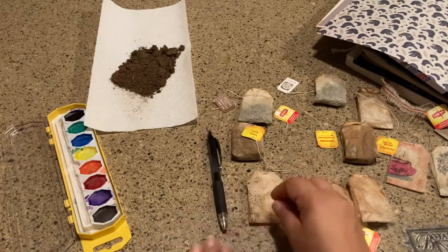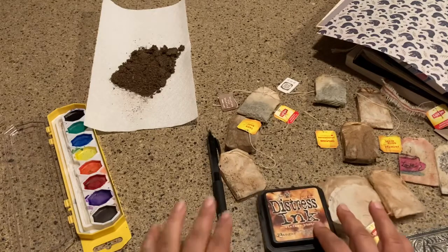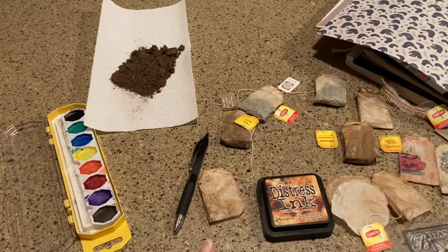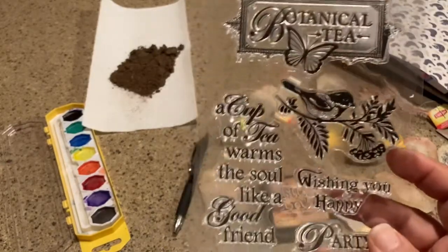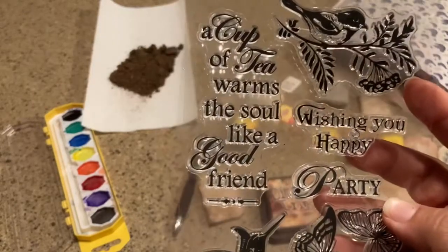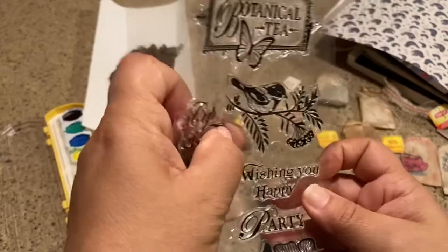I wanted to show you how I stamp. I just have this one handy — I got it on eBay. It says 'Botanical Tea,' has a bird which I love, 'Wishing you a happy party,' and 'A cup of tea warms the soul like a good friend.' I'm going to use that.